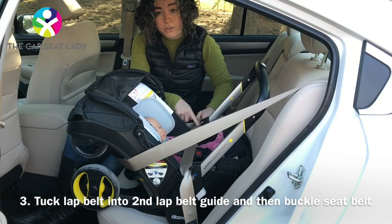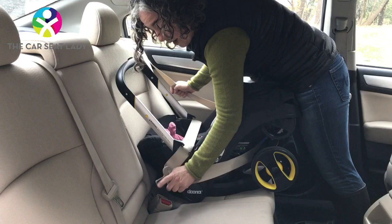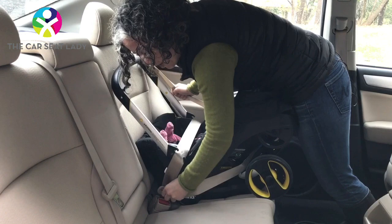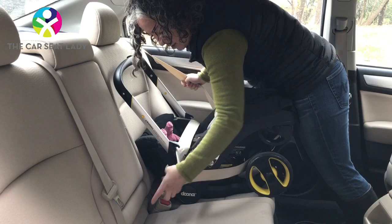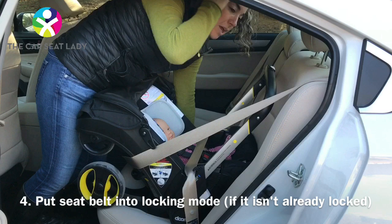Then stretch the lap belt back across and put it into the other lap belt guide. To get it buckled, in many situations you might need to stand behind the seat. If your belt is really short, you may need to hold firmly on the latch plate — that's the part with the silver tongue — and push the seat with your body weight to allow you to buckle it. If your belt is longer like this one, then you have lots of extra room to get it buckled easily.